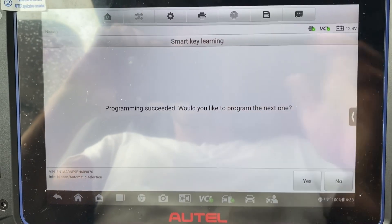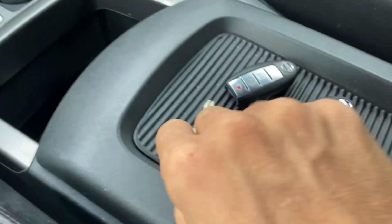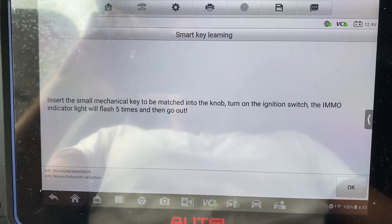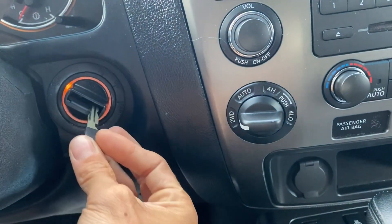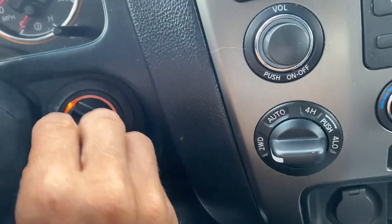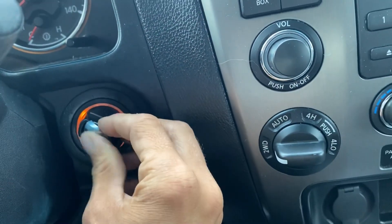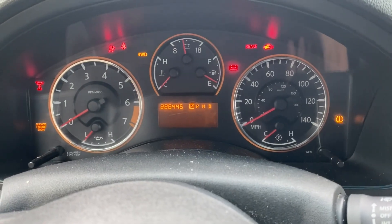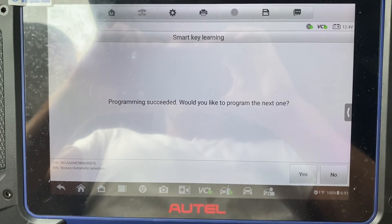Would you like to program in the next one? We say yes. Turn off the ignition, take out the key. We'll grab the new key and say okay. Insert the new key in and turn the ignition on. New key is registered — we say okay. Would you like to program the next one? We'll say no.